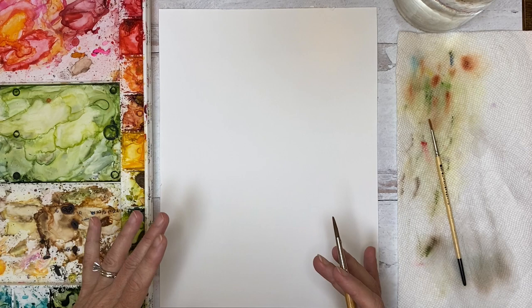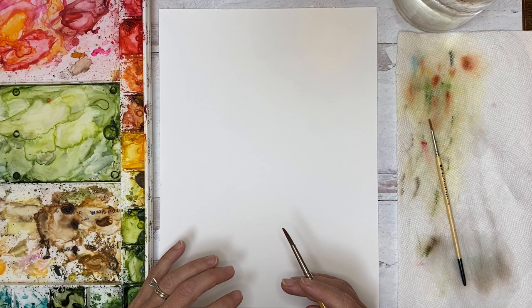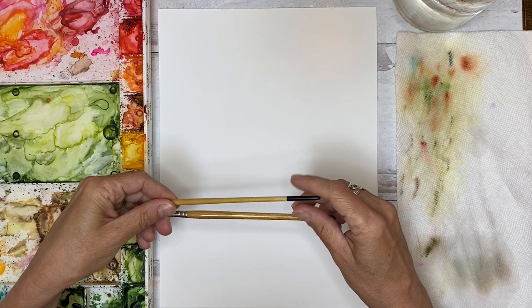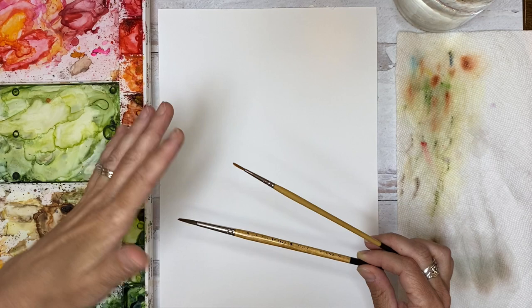Since we're heading into fall, I thought we would paint both some regular trees and some fall trees, and maybe even get into some winter pines if we have time. So I want to make sure you have your supplies: watercolor paper, 140 pound cold press, clean water, paper towels. I'm using Pigeon Letters brushes today — a size 6 and a size 2. The size 6 will be for the main part of the tree and the size 2 will be to add trunks and details.